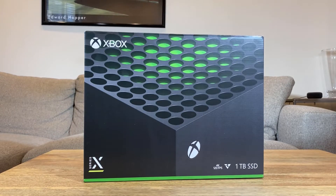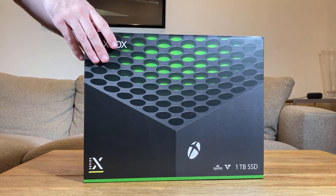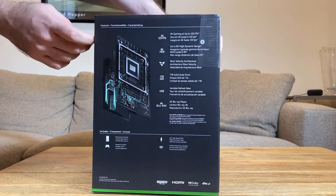I'm Andrew E. Friedman with Tom's Hardware, and we have the Xbox Series X here in our lab. We're going to unbox it for you, give you a little bit of a tour of the system, and show you some really quick first impressions, but we haven't been able to try it yet.